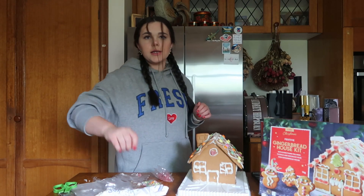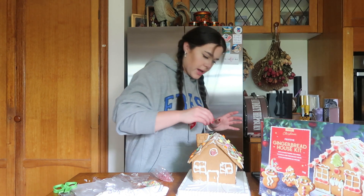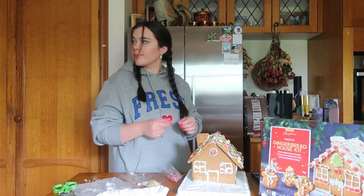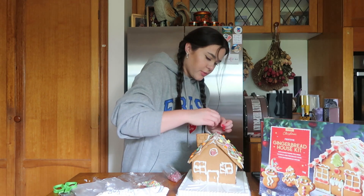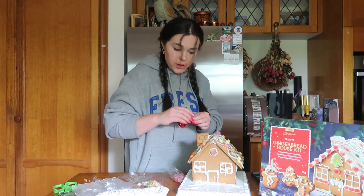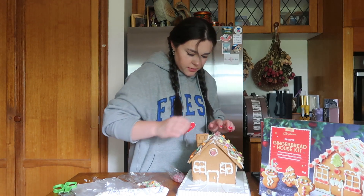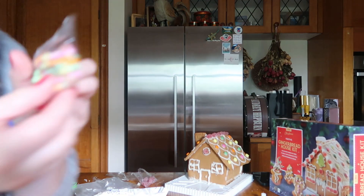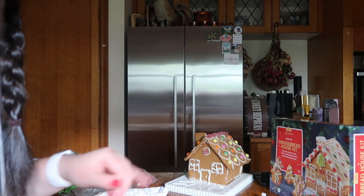If there are any cake decorators or bakers watching this video, I apologize — I am very unprofessional. I've kind of just accepted that gingerbread house building and decorating is not my thing. It's definitely a house of love now. I need to use these — I'm gonna put them along the front.